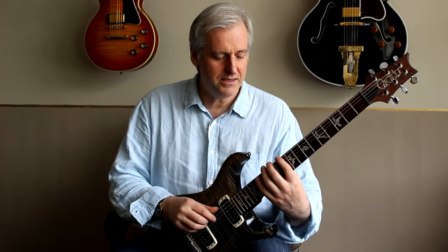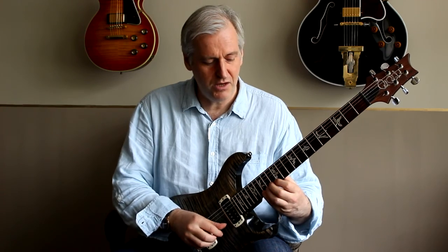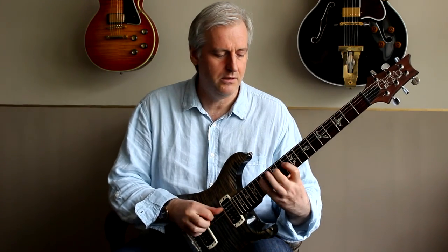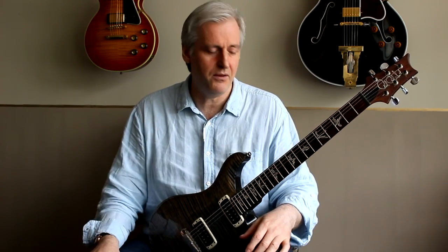What I'm doing is I'm up on the tenth fret in G major — that three notes per string shape. And what I'm doing is playing in groups of three, with a triplet feel.